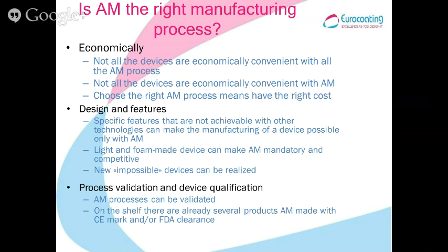Going directly to the core of the presentation: is additive manufacturing the right manufacturing process for medical devices? We have to consider different points. The first is the economic point. Not all devices are suitable to be built with additive manufacturing — it is a quite expensive process compared to others. You have to choose the right device that can exploit all the advantages of this technology.